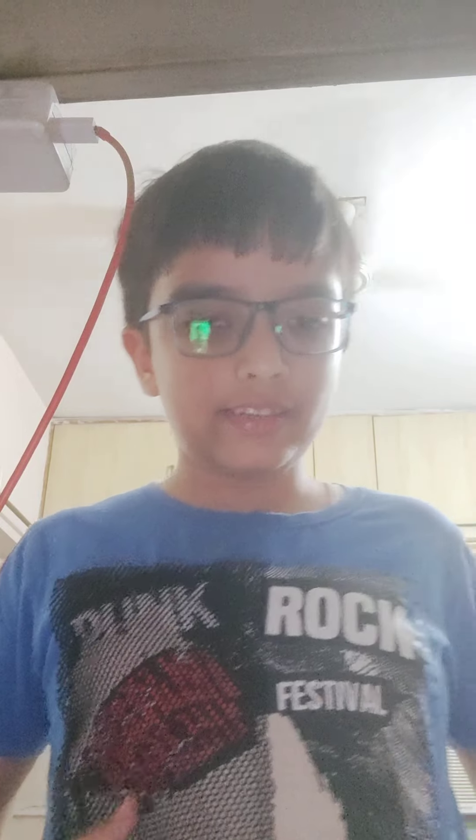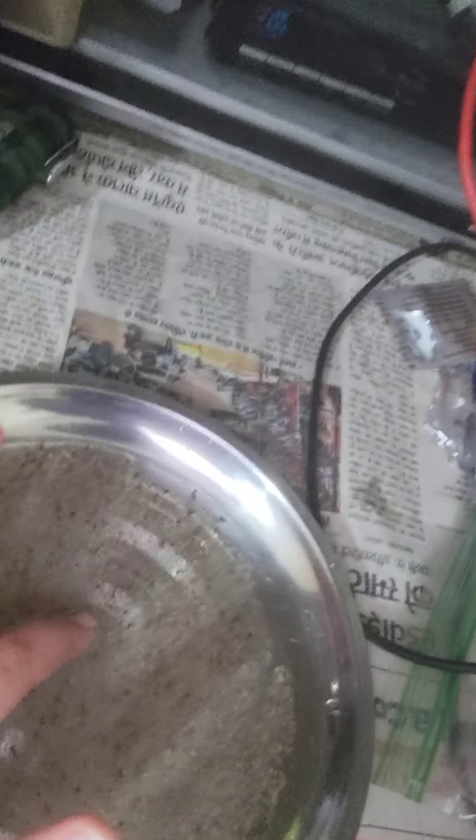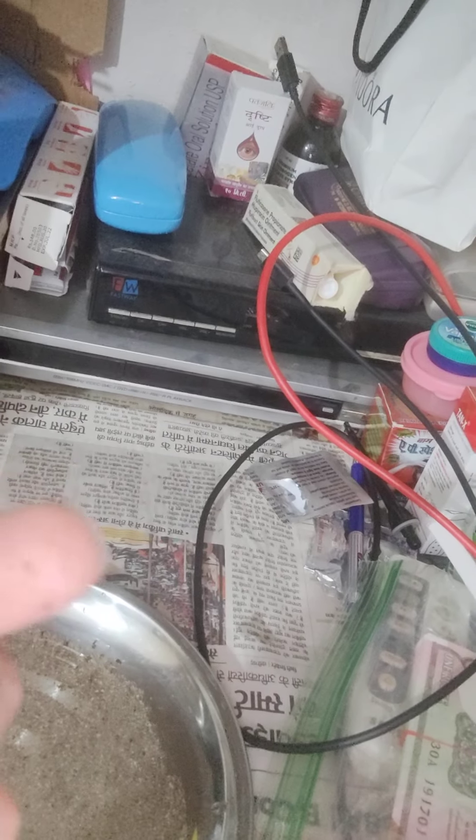I'm gonna try this again with a new plate. I got some black pepper in the plate — three, two, one — just kidding, I didn't put any soap on it. As you can see, it's stuck. The black pepper, also called germs, are stuck to my finger, and that's how you catch viruses.